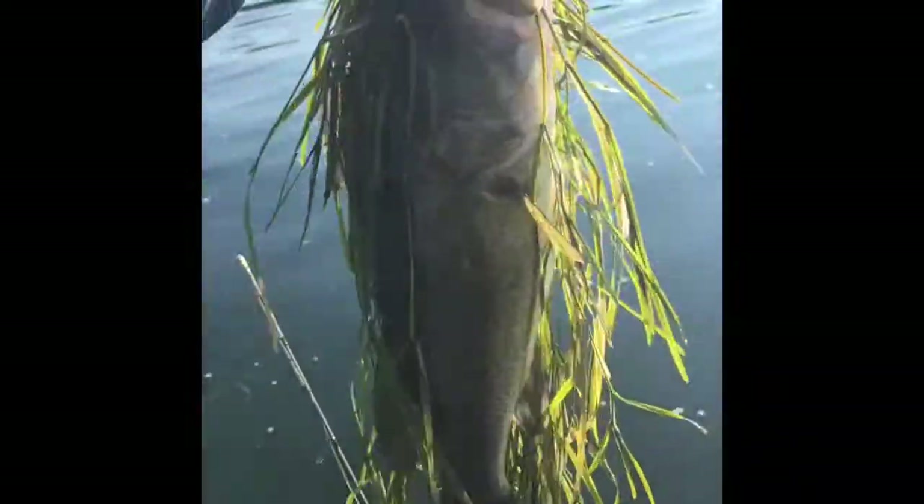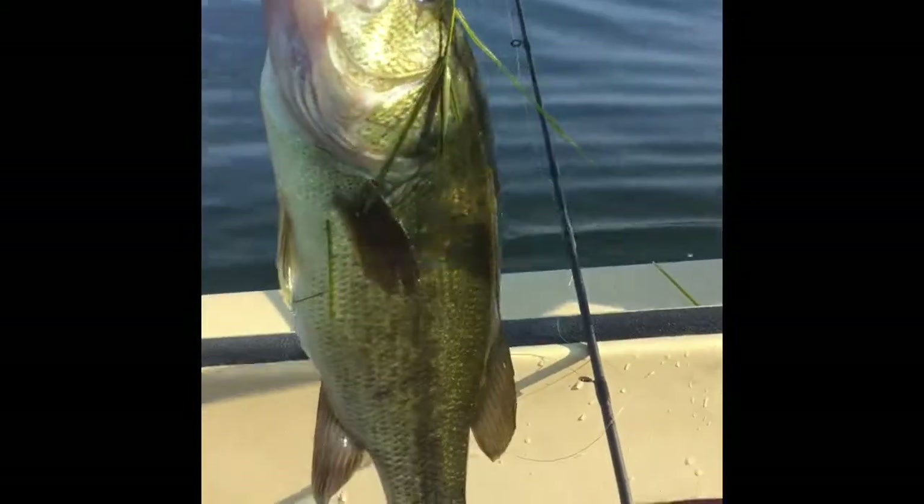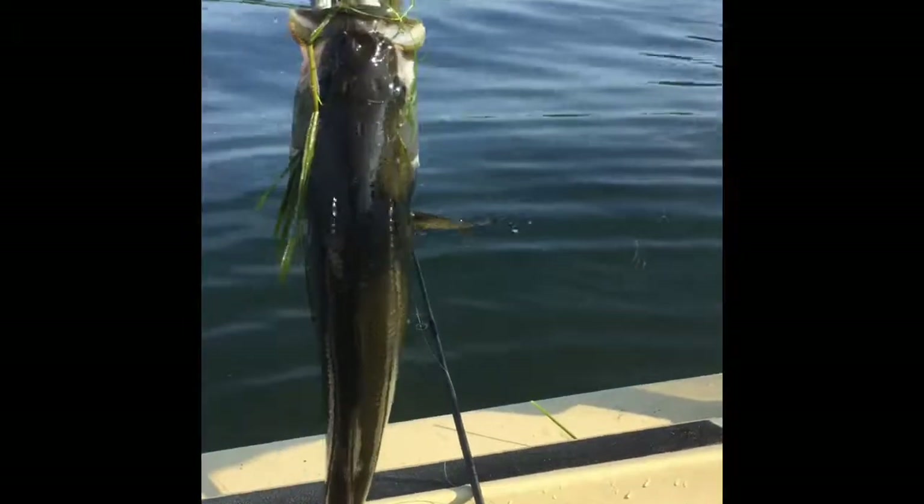Got another one here. This one brought a little grass with her — tried to pull me off. Nice, about an 18-inch fish. A little bit better shot now that we got that grass cleaned off her. You can see this is our standard Texas rig.